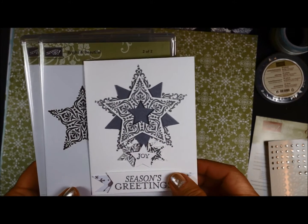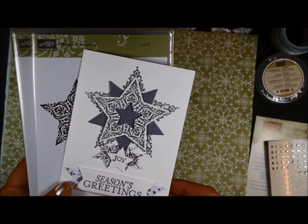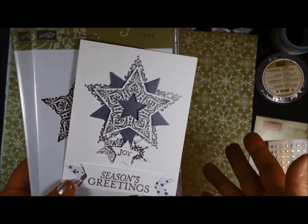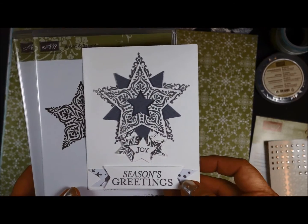Hello Stamping Friends, it's Sharon Armstrong again back with one of the October online Christmas cards. This is one of the cards in a set of six series — there are six cards in the series, and this is the card that I want to share with you today.